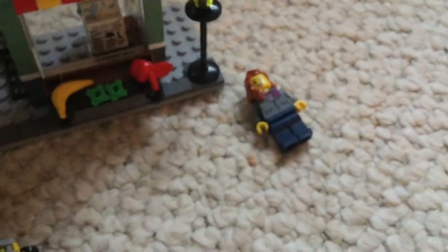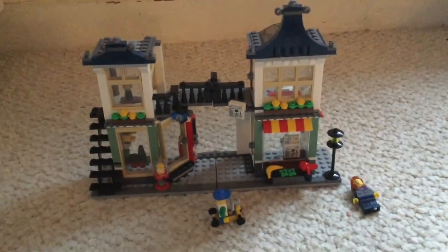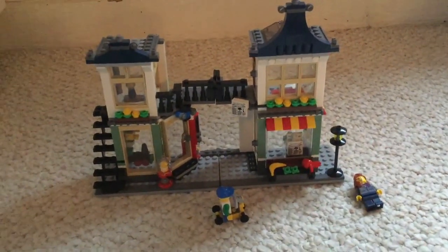This is a really cool set — I got it for Christmas. Let me put this guy on the scooter... there we go. Hey Willie, where's your helmet? You're gonna hit your head! Anyway, that is the LEGO Toy and Grocery Shop set. It's pretty cool — I'll see you guys later, bye!